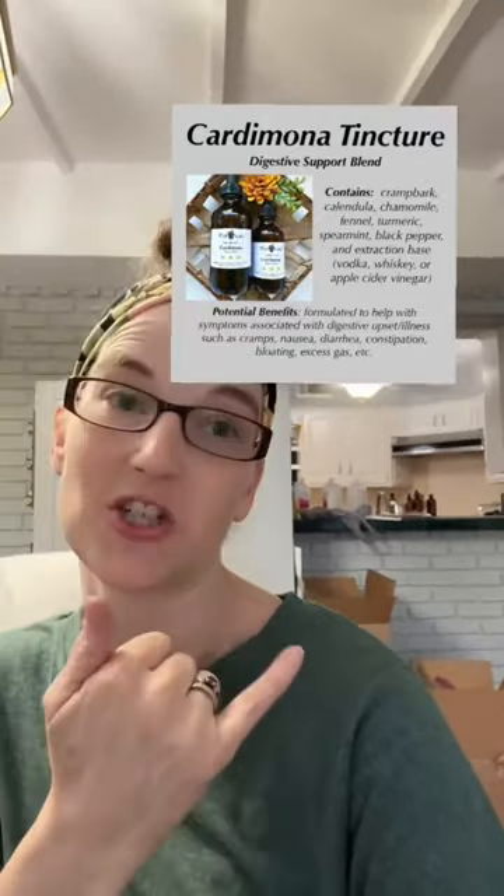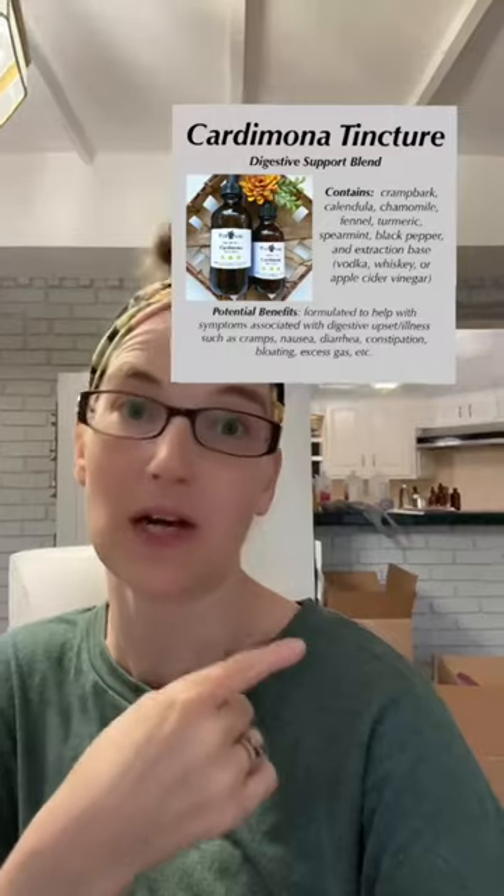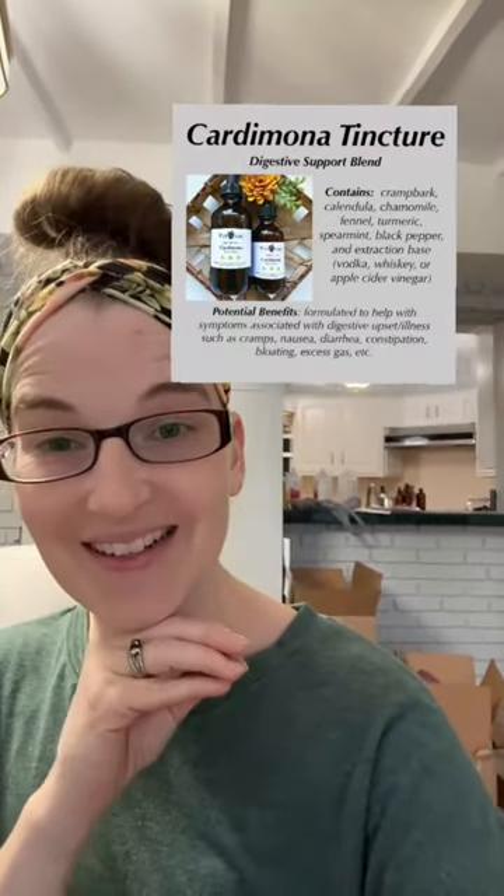Cardamona here helps you with any and everything belly related. Are you bloated? Do you have irritable bowel syndrome, acid reflux, indigestion? Are you nauseous, throwing up, have diarrhea, or constipated? All things related to your digestive system. We still have plenty of that in the shop too.